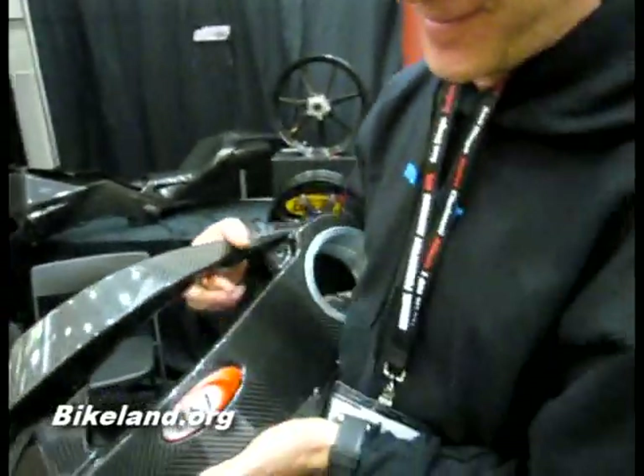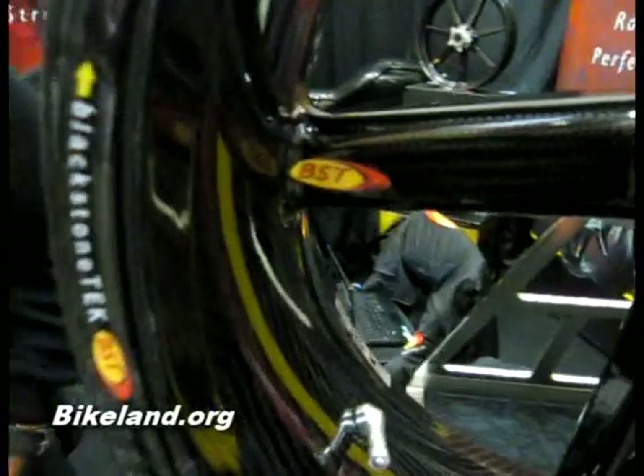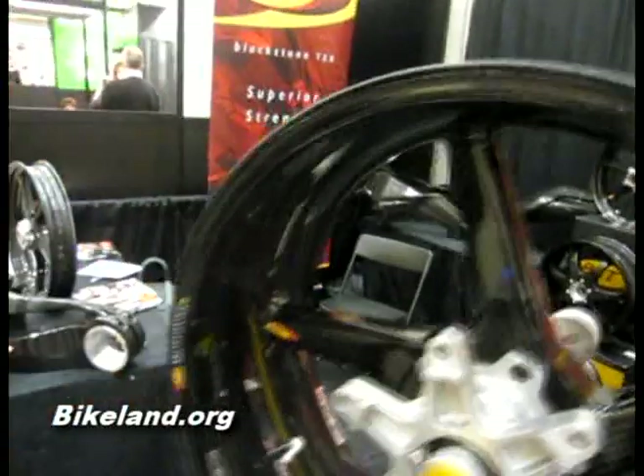You also happen to make these other things like these very nice, round, expensive wheels. You see the Brock's Performance sticker on it? If you wanted to purchase one of these carbon fiber wheels, where would you go? You go to Brock's Performance. They'll cut you a good price and put your bearings in.